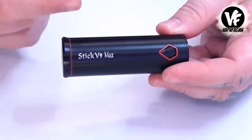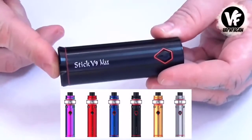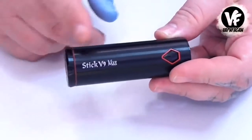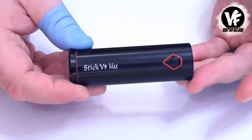Starting off with the device, it is constructed of all stainless steel. It's available in, I believe, five or six different color options — this is the matte black finish you see here. It measures 28 millimeters in diameter and about 87 millimeters tall, and with the tank installed you're looking at around 137 millimeters tall.